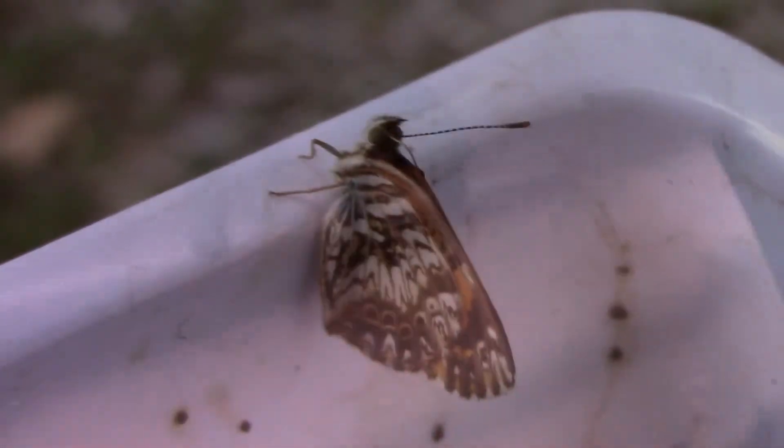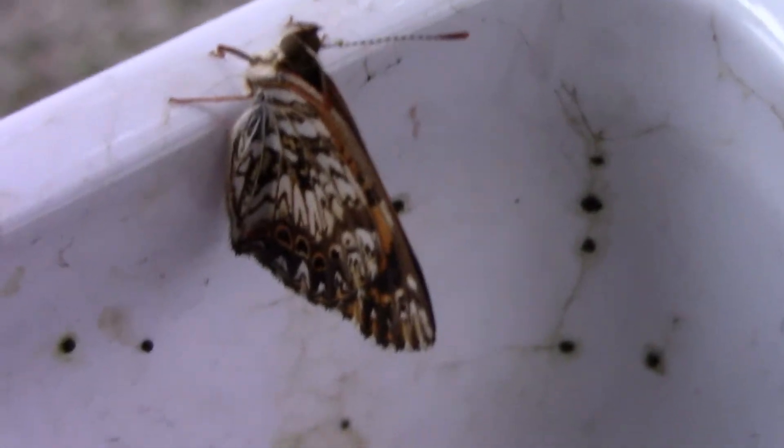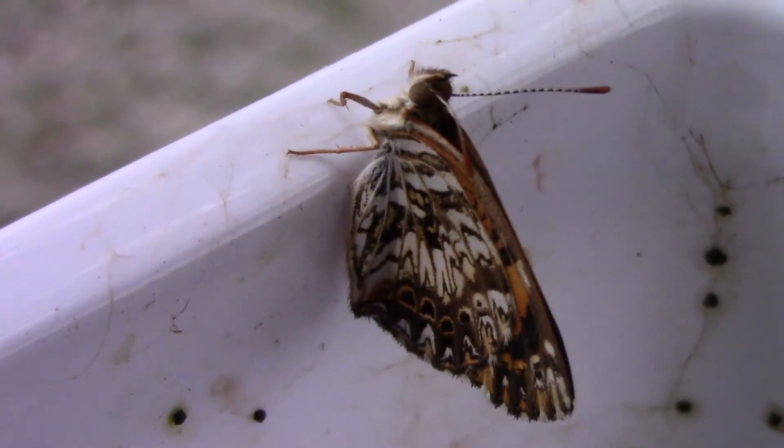Then, in another week or so, we started to see little butterflies emerge. Here's a closer look at one of them. If you're just now finding this channel, please subscribe. We'll see you next time.